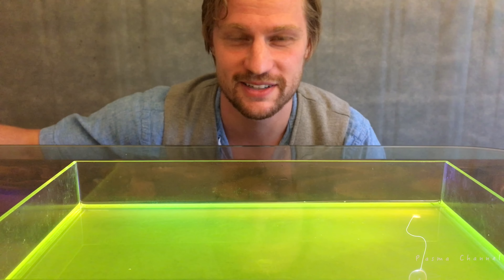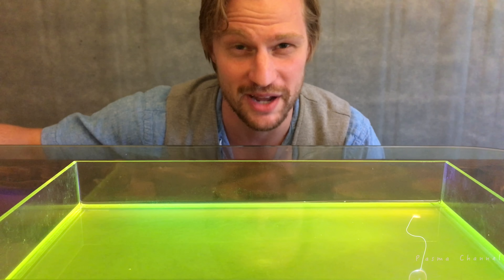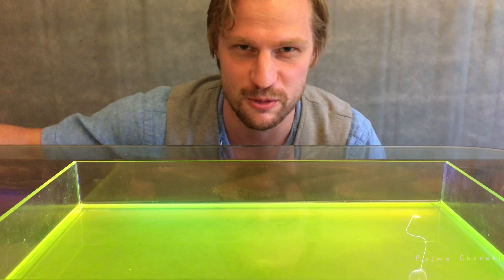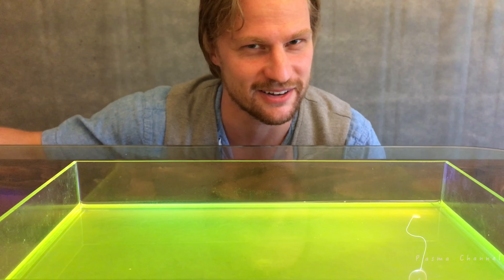Welcome back to Plasma Channel. Last time on Episode 1, I showed you how you can bend fire — that's pretty cool. But today, I'm going to show you how you can control and bend water. So stick around.